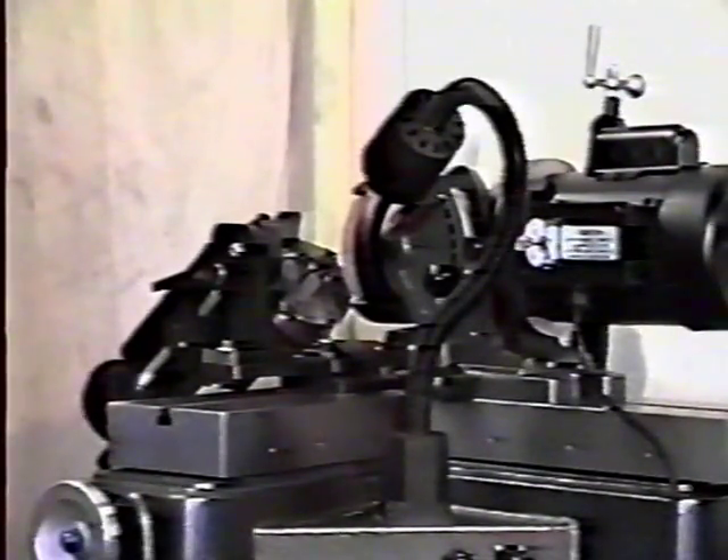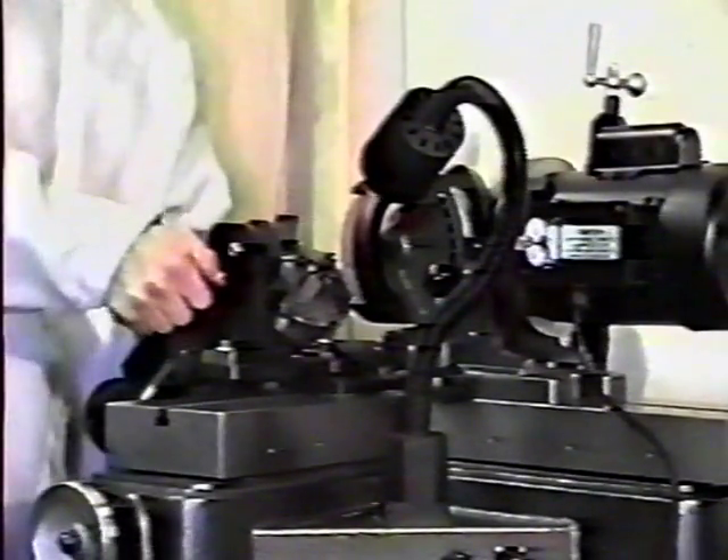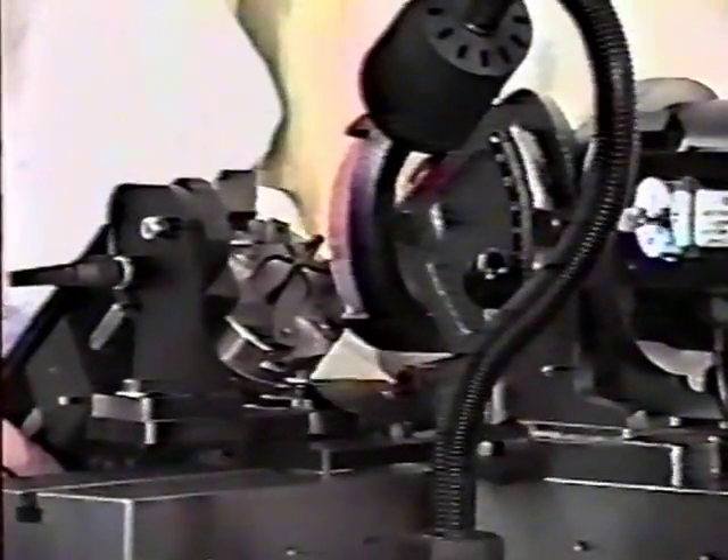Loosen the point angle adjusting lever and drop the fixture as far down as it will go, then tighten the lever. Index the chuck 90 degrees to one of the single green dots. To get more clearance on the point split, adjust the motor clearance angle minus 1 to 10 degrees.